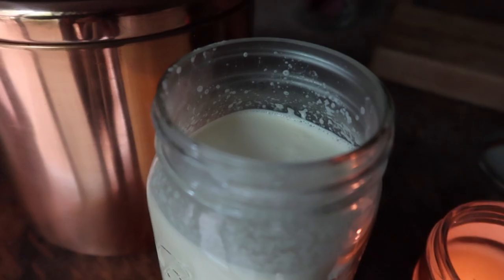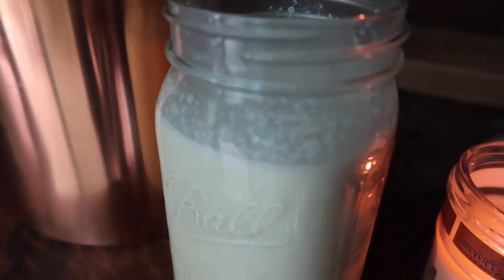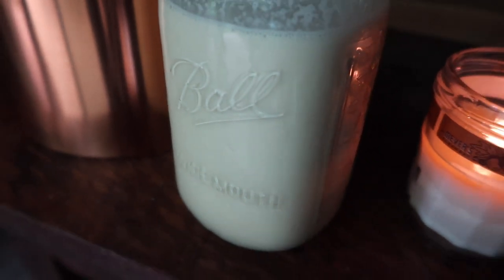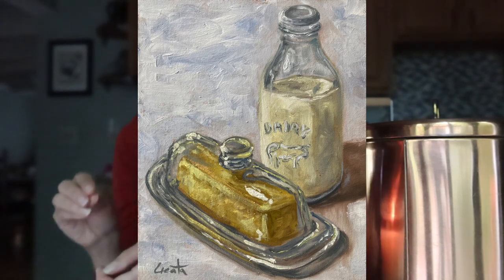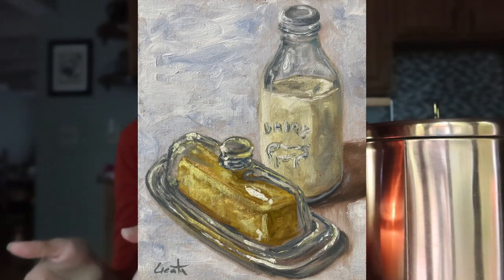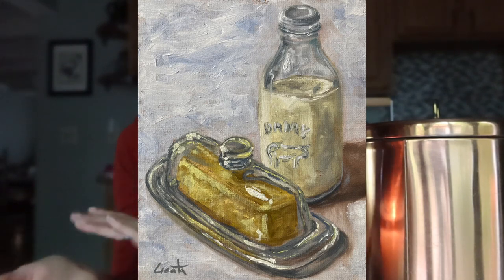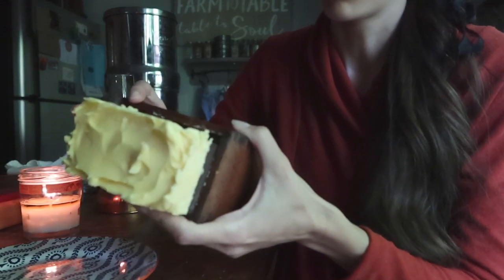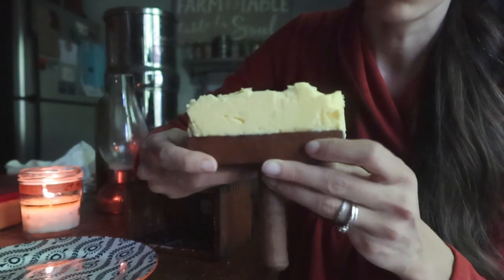So while I'm waiting for that cream to come to just about room temperature, I thought I would share a few measurements so you'll know how much butter your cream is going to get you. One quart of cream will get you approximately one pound of butter and two cups of buttermilk — because when you're making hand-churned butter you're also getting buttermilk, which you can save and use in pancakes, biscuits, and other yummy things. Two cups of cream will get you approximately what we would think of as one stick of butter and one cup of buttermilk.